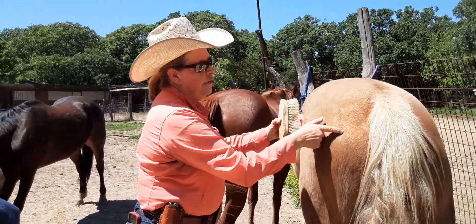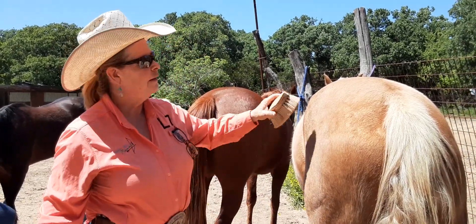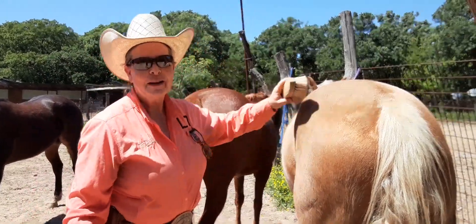He'd come by and find some specks of dirt. 'Okay, Lillian, you need to keep going.' So, come out and see us. We'll let you groom too.